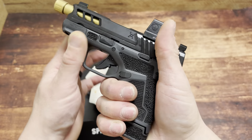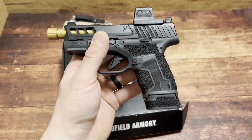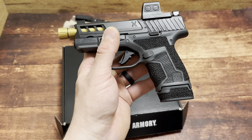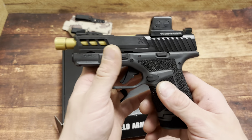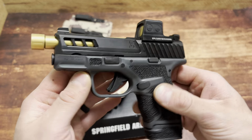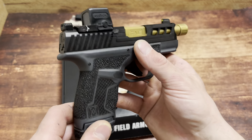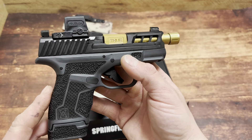Look at that texture — I wish every handgun had this. Imagine if Glock came out with a Glock 26 or Glock 19 with this texturing — it would be game over. A Glock 43X with this? Of course True Precision does this with my second favorite handgun. This is the real deal right here.